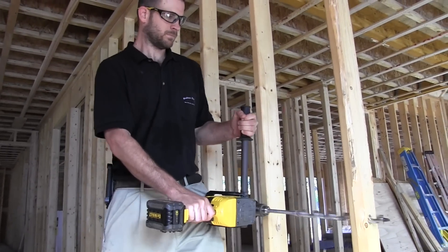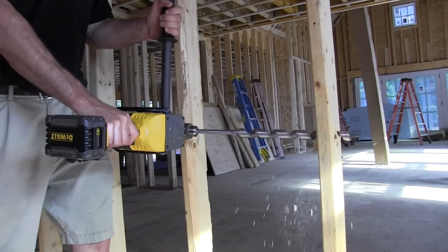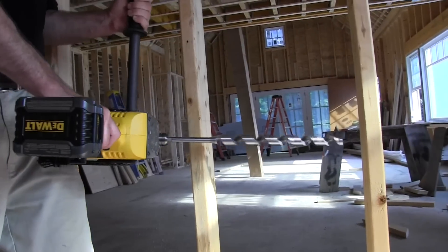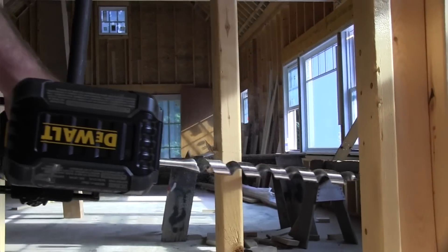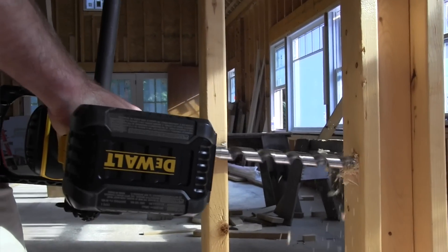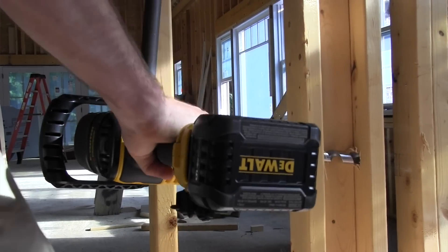We pretty much answered all the questions we had when we started this review, except one: how did it compare to the Milwaukee Fuel Whole Hog? The FlexVolt is designed for both the plumber and electrician — same tool, two speeds designed for that. Milwaukee's Whole Hog was purpose-built for electrical rough-in only; if you want plumbing, you have to get the plumber's version, which is a bigger, heavier tool. The FlexVolt was built with two speeds to accommodate larger bits for plumbers.